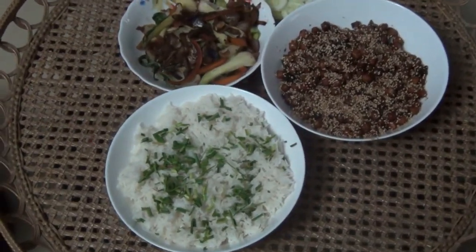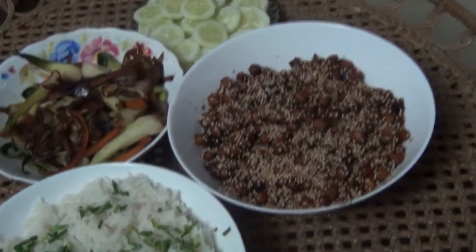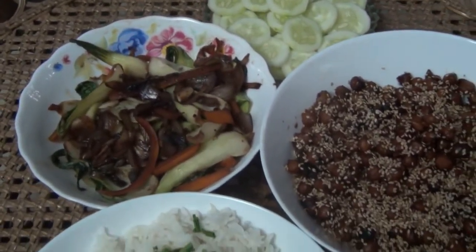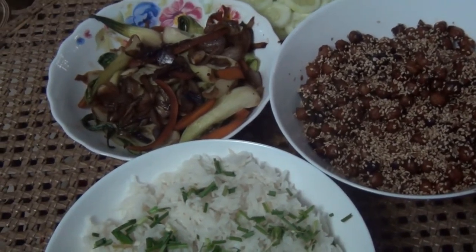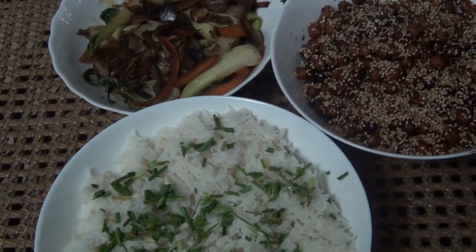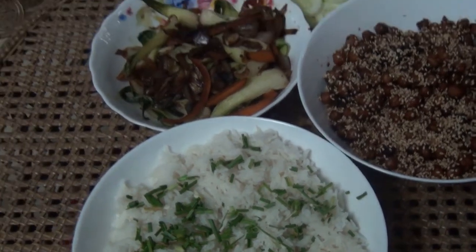Our dinner is ready — rice, sweet and sour chickpeas, stir-fried vegetables, and a salad on the side. It was super quick and easy! Do try this recipe, and if you like it, give a thumbs up, share, and subscribe to my channel. Until next time, bye!